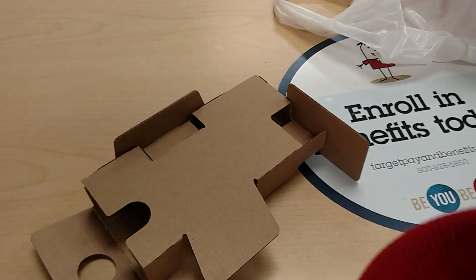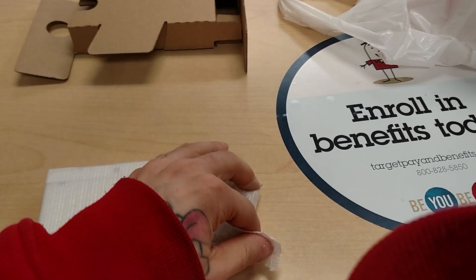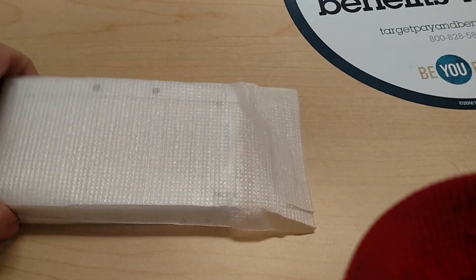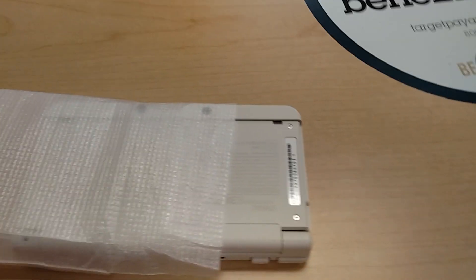You have to use a screwdriver — a special tiny screwdriver — to get those on and off. So they do a little service for you and put that on there to begin with. So if you do want to swap the face plates, you are going to need that screwdriver.